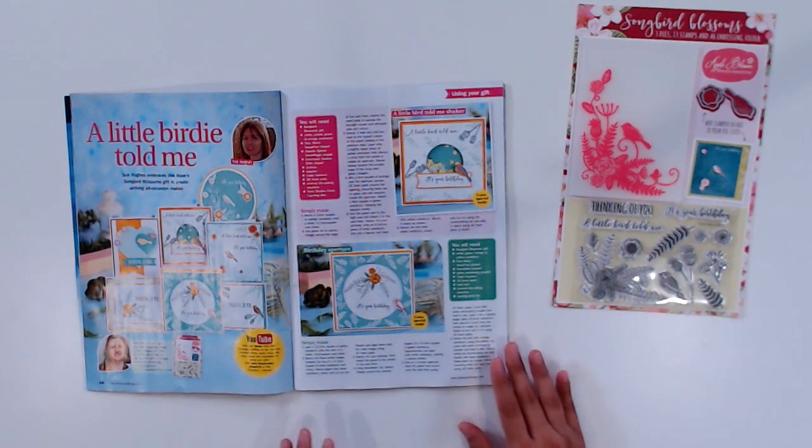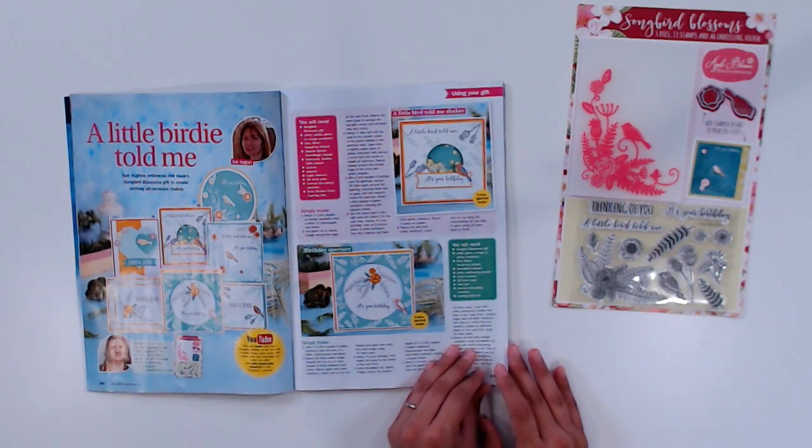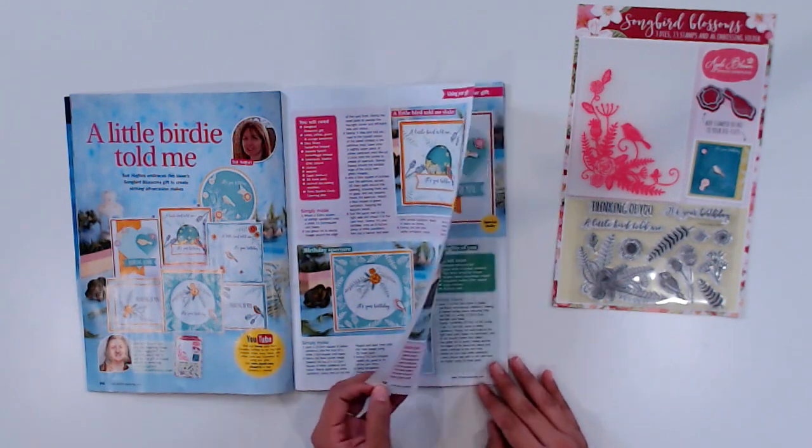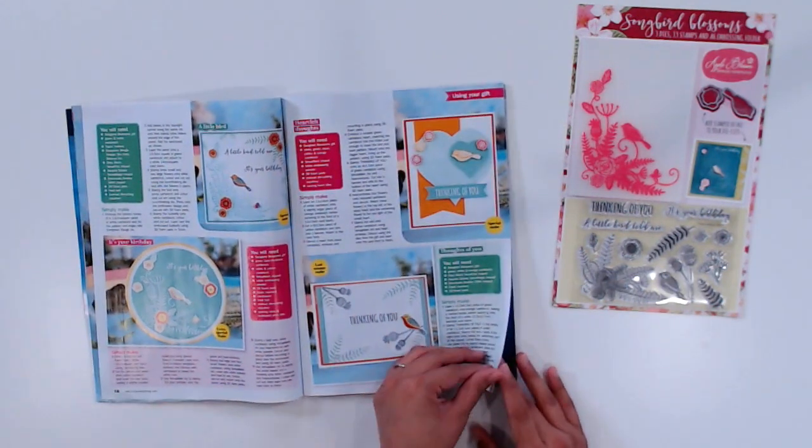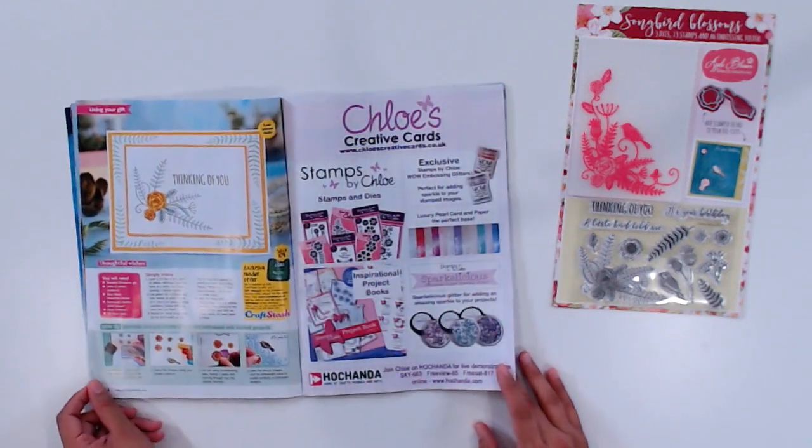First up on page 10, we have Sue Hughes who gives us seven card projects along with step-by-step instructions. She also shares how to combine your gift elements to make embossed and layered projects.